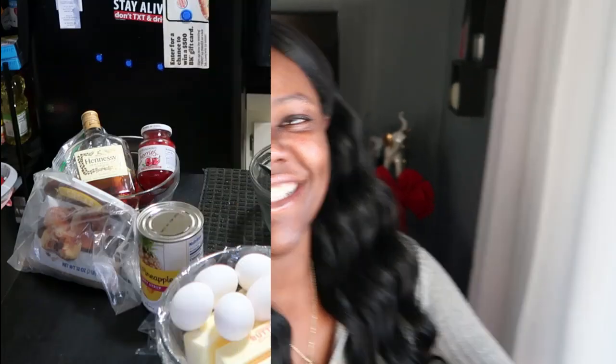So if you're interested in making a Hennessy cake, follow along. Make sure you like, subscribe, turn on notifications, and share. Watch the whole video — if you don't, you're going to miss something and your cake is going to be completely done for. I'm Dimples and this is Indulge Your Dimples, so let's get to it!